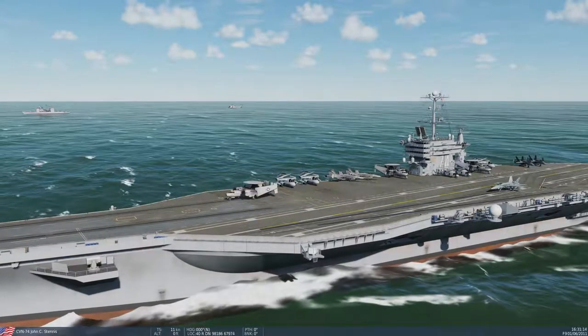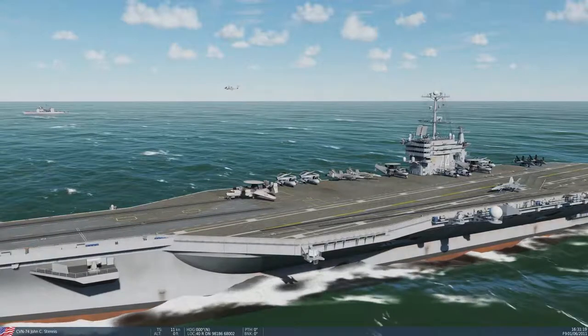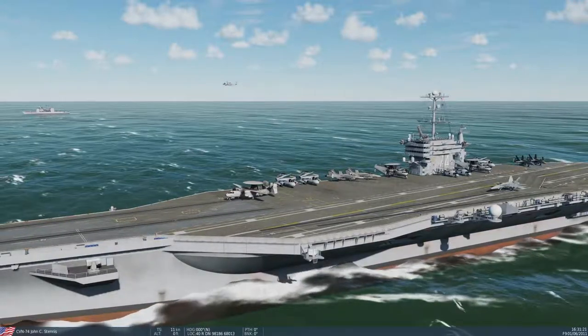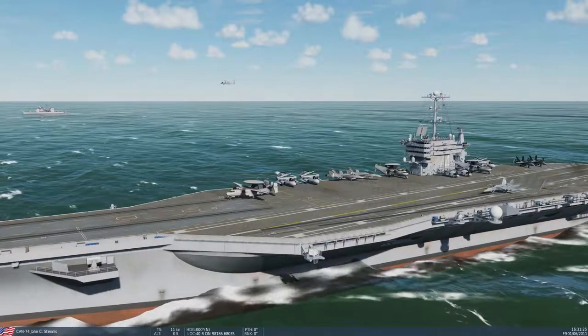The deck is always using one of three types of operation at any time: case one, two, or three. The type of operation in use is determined by weather. Case one is your good visibility, good ceilings, VFR flight conditions.